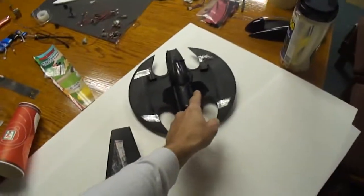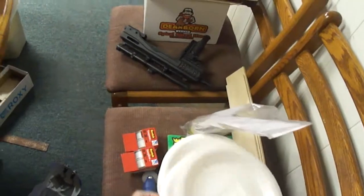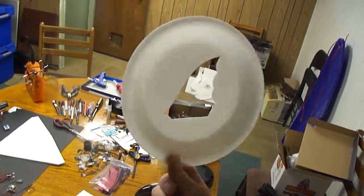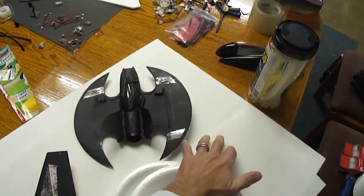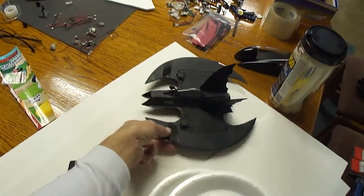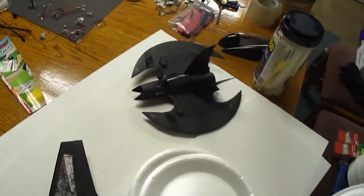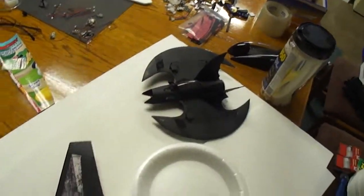For the tail fins on the Batwing, you can go up to the dollar store and pick up these little foam plates. I went ahead and cut out a tail fin for that micro Batwing. So you can use the foam board with the paper peeled off for the main fuselage, body, and main wing. But then again, even for the fuselage pieces I used this little plate material — it's thin and strong.